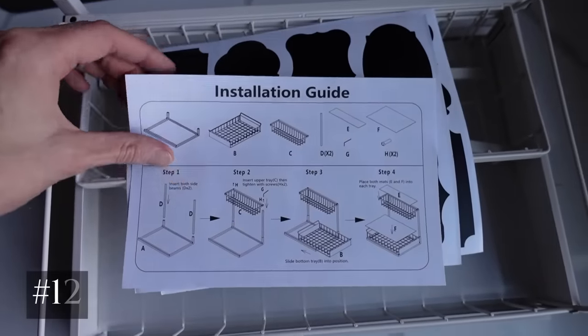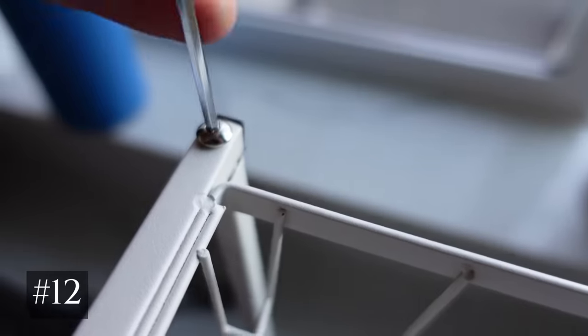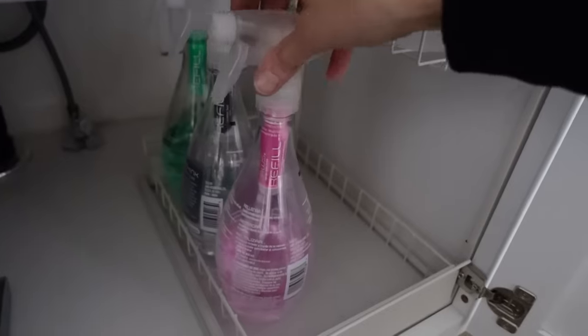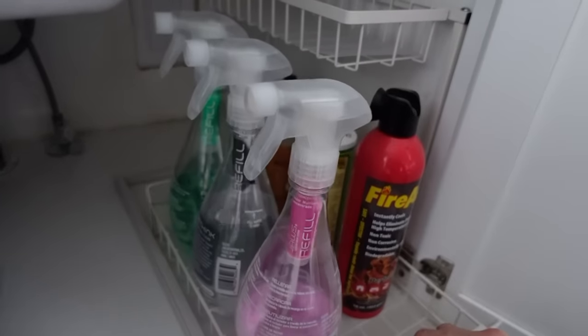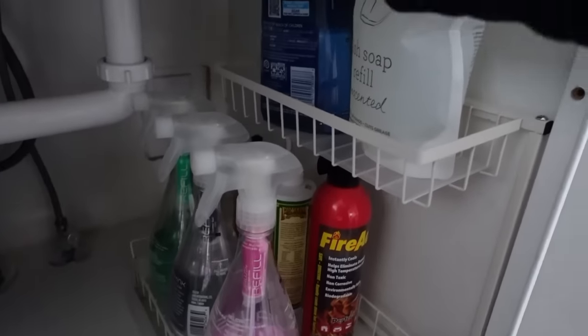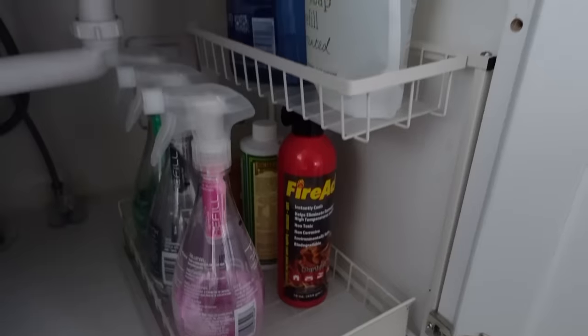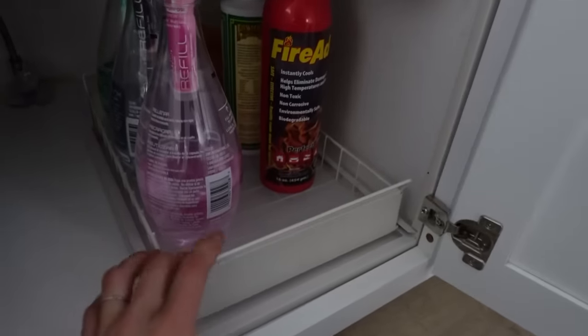The twelfth organizer is for under-the-sink organizing and I really like it because it works well in cabinets - there are only two screws to put together, it has liners if you want to use them, it holds a lot of weight, and it will still roll out without needing to bolt it down, which makes it renter-friendly. It utilizes that vertical storage inside cabinets, and I'm very happy with this organizer.